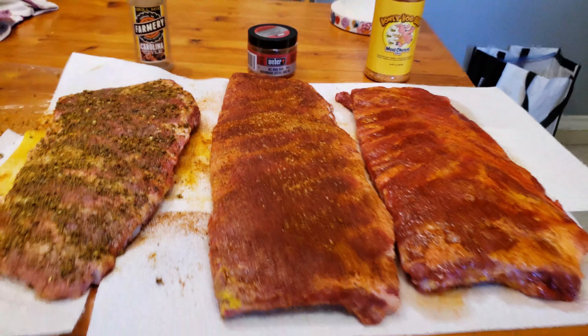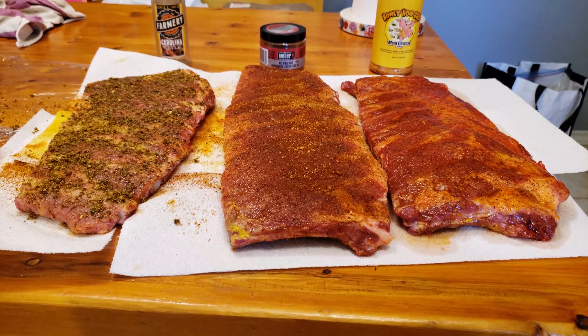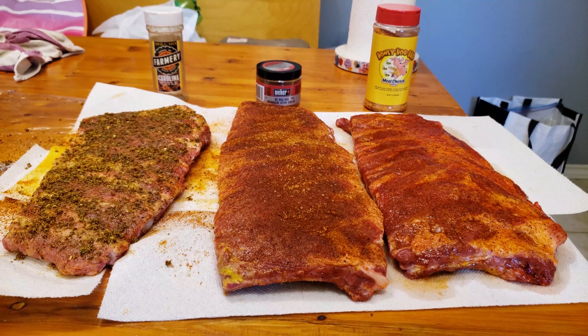Let's take a look at the three rubs I'll be comparing in this video. Each of these rubs has a really different flavor profile, so I'm hoping this comparison helps you select the best rub for your next cook.